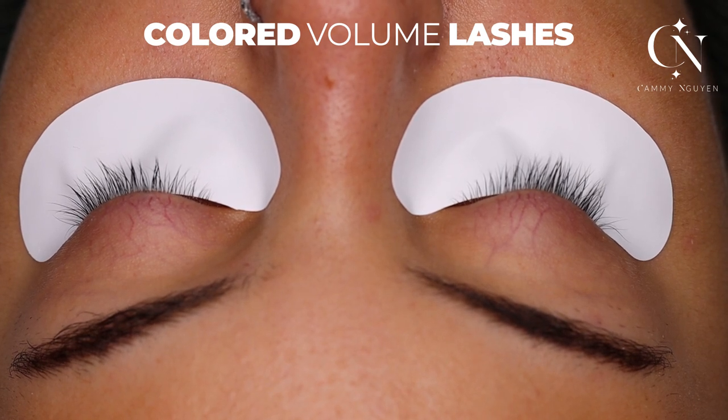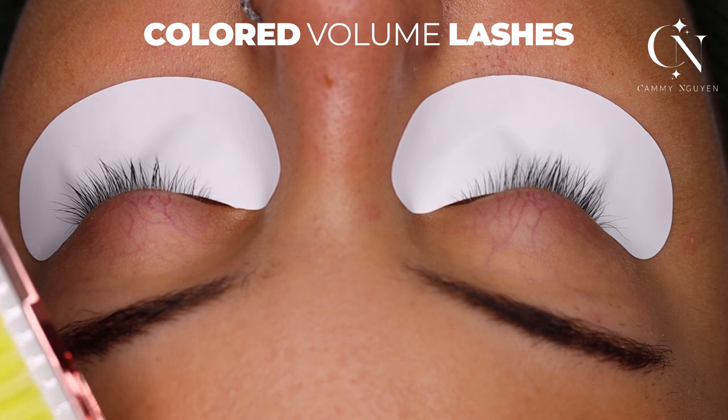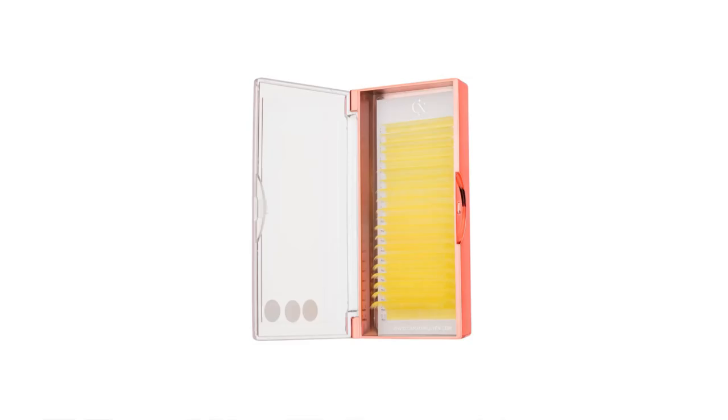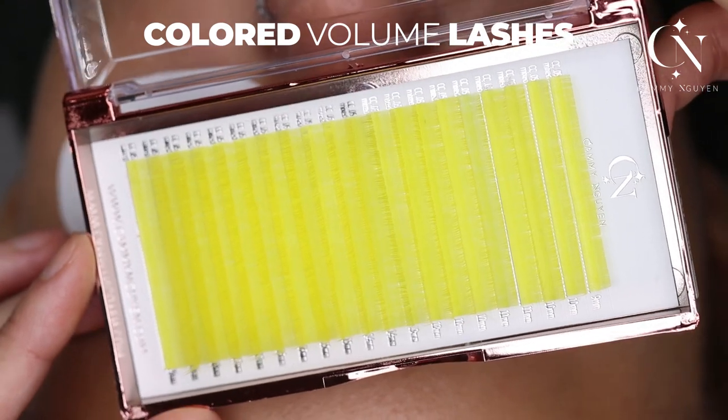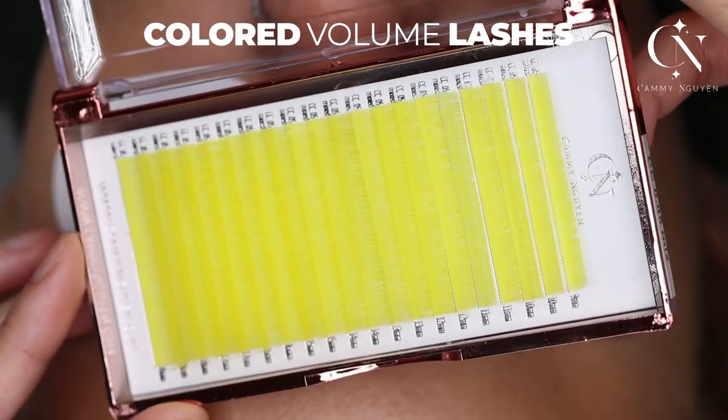I am going to use yellow, you guys. Yellow! Wow, look at this yellow. I love it!